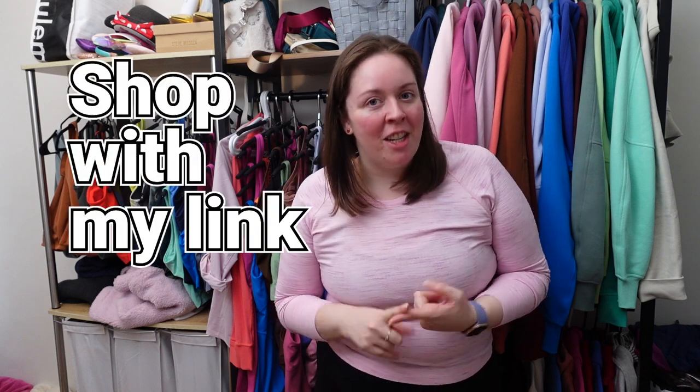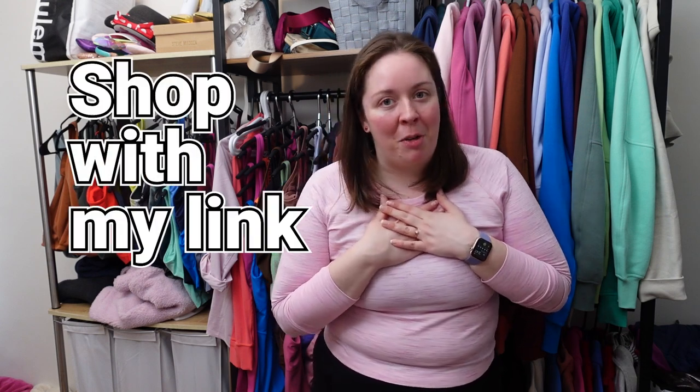If you want to support me, don't forget to shop with the link in the description — it helps support me in the form of a small commission. I appreciate your support so much. This is what tells lululemon that you enjoy my content and it helps me keep going, living in lululemon and telling you about it every day.